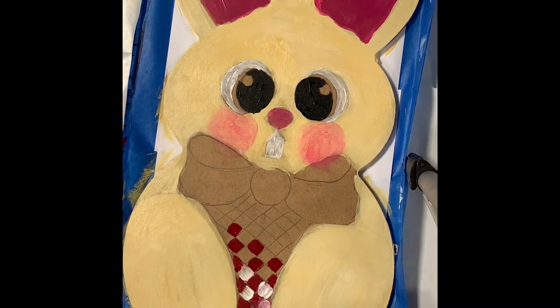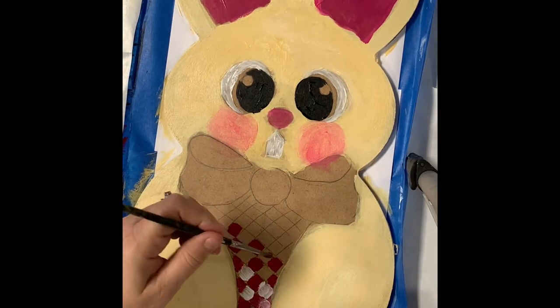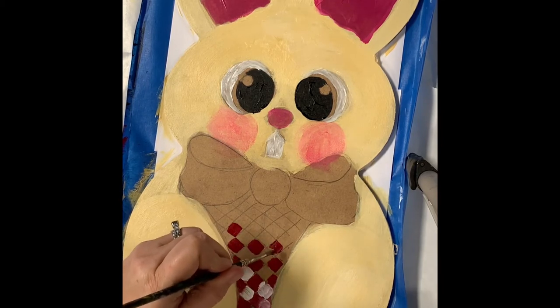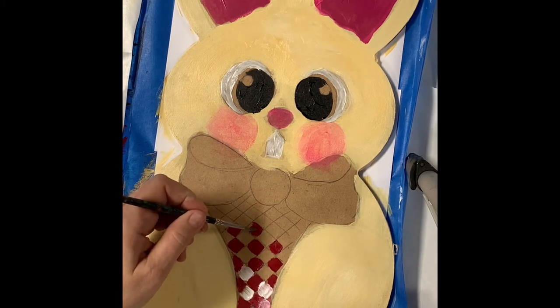And then we can switch. I don't have the smallest brush here — no. We'll go with this, which is not really what I was looking for, but it'll work. I really like the square ones better, and this one seems a little stiff, like maybe I didn't wash it well enough.